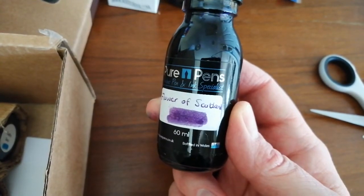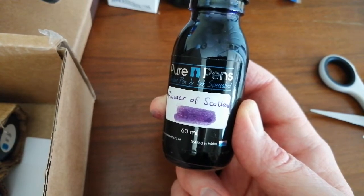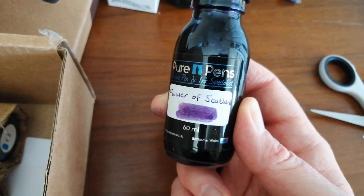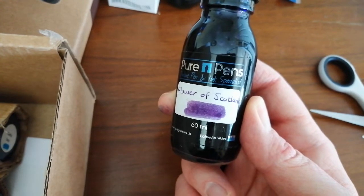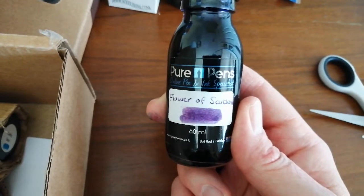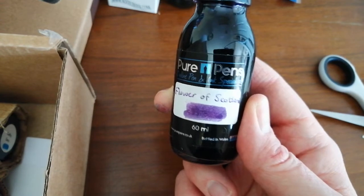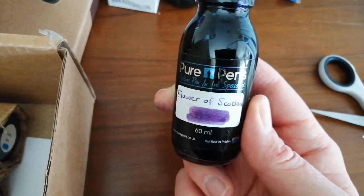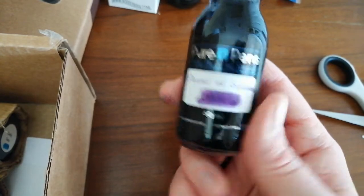Pure Pens Flower of Scotland. Now, as far as purple ink goes, I did a purple ink review last summer and I selected my top purple inks — I'll put the link in the description down below. This one is my absolute favourite purple ink so far, ever. It's brilliant — I really really love it. So if you want to know why, I'll put the link down below; have a look at that video.